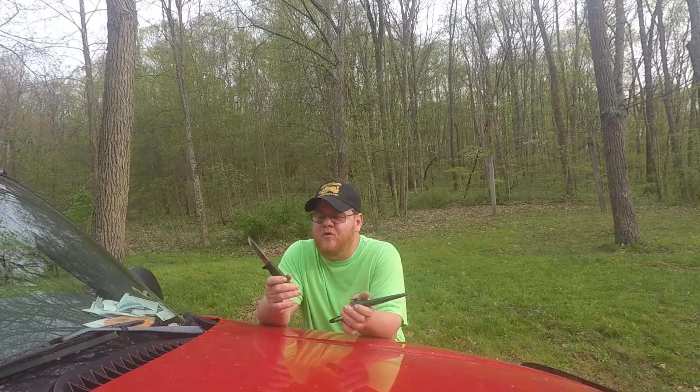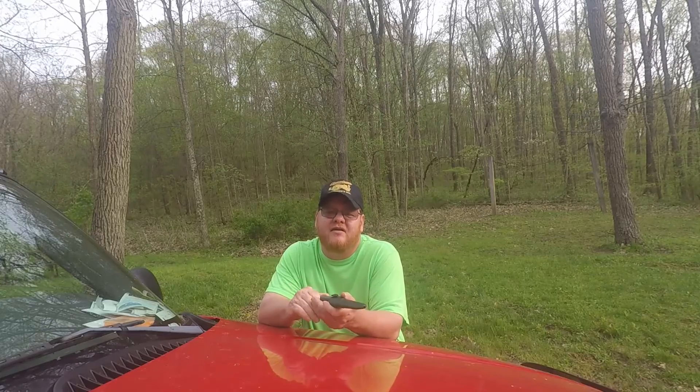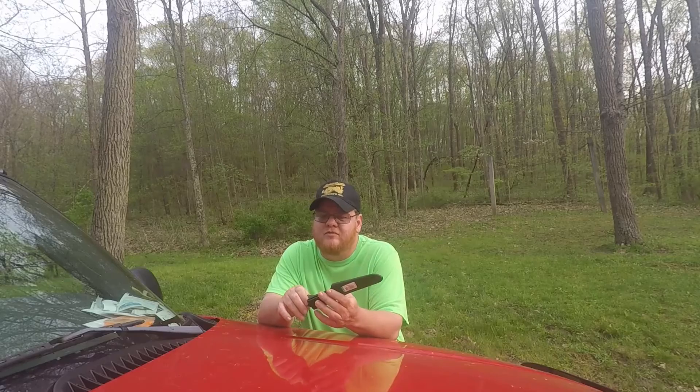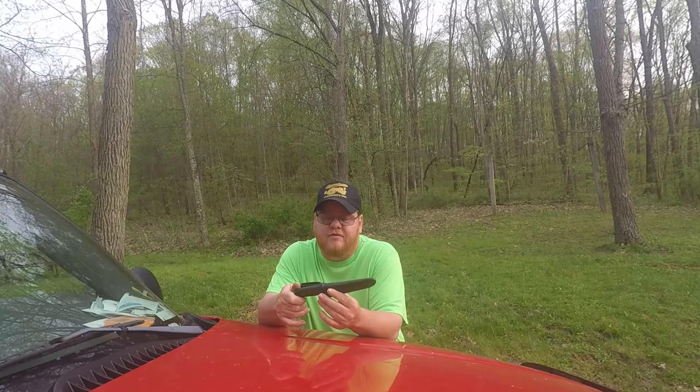I want to talk a little bit about my Mora knife, the 511. A couple guys on YouTube — that's kind of how I found out about it. I'd never really heard of it before. What a good knife. Made in Sweden. I got it on eBay.